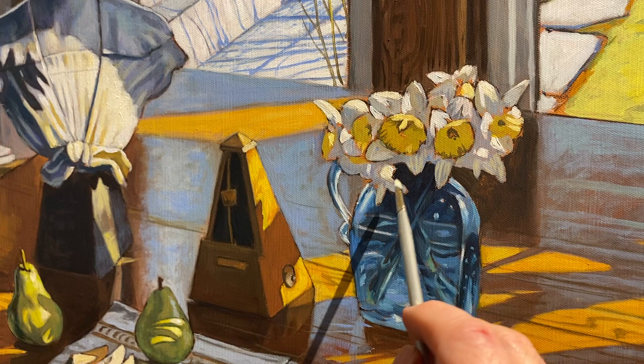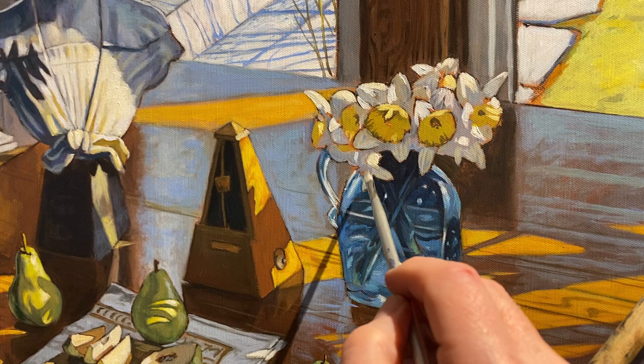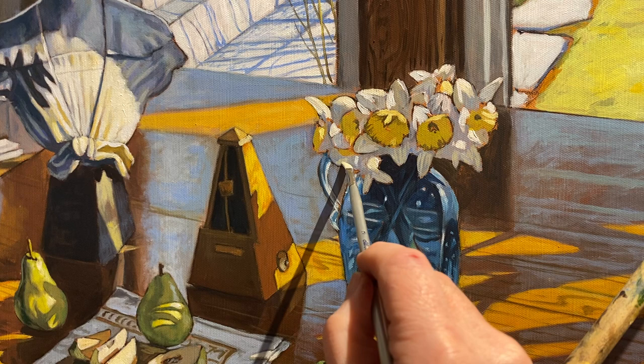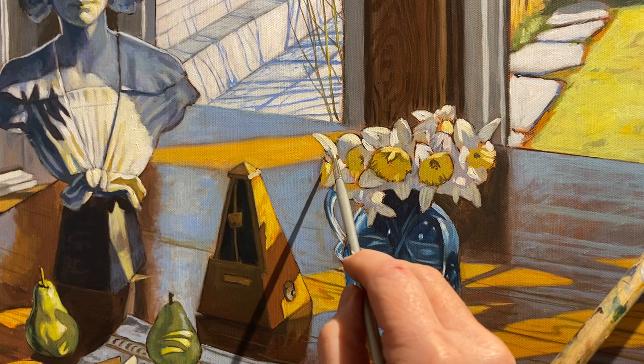One thing with painting in general is always comparing the figure-ground relationship. What I'm doing here right now is accentuating the figure-ground relationship of the light and dark, and overall lighting them up here a little bit.